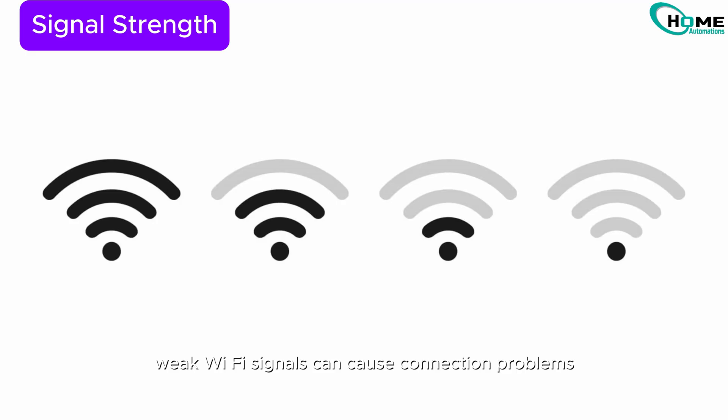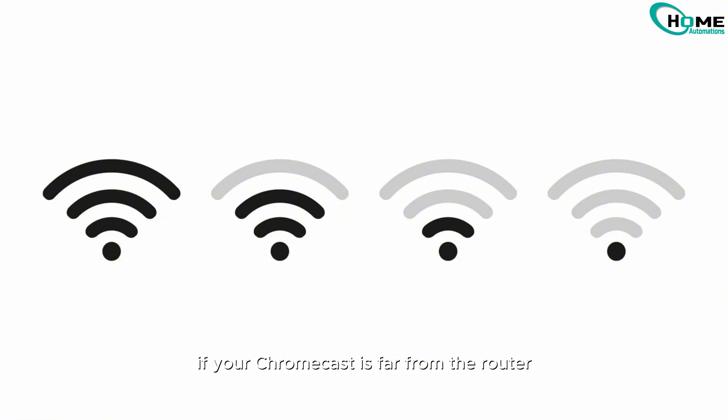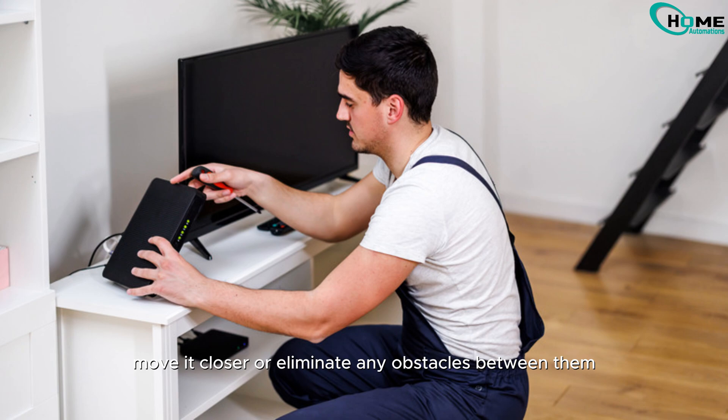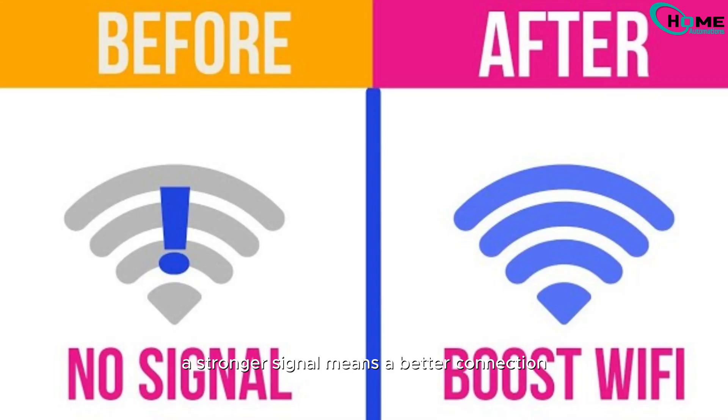Weak Wi-Fi signals can cause connection problems. If your Chromecast is far from the router, move it closer or eliminate any obstacles between them. A stronger signal means a better connection.